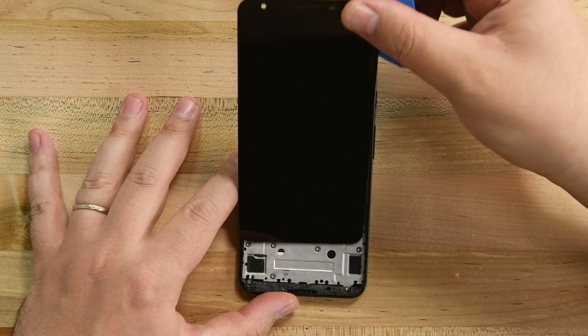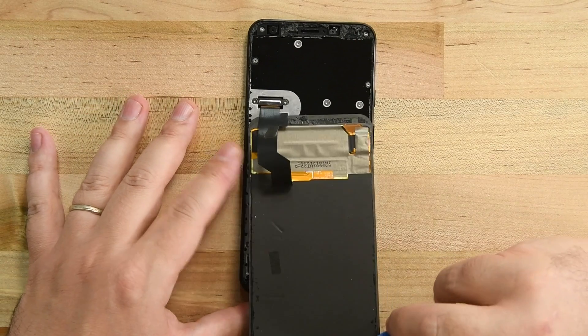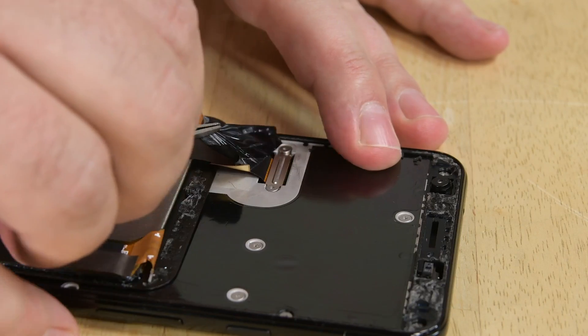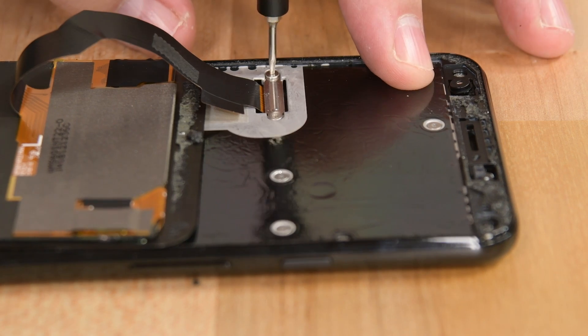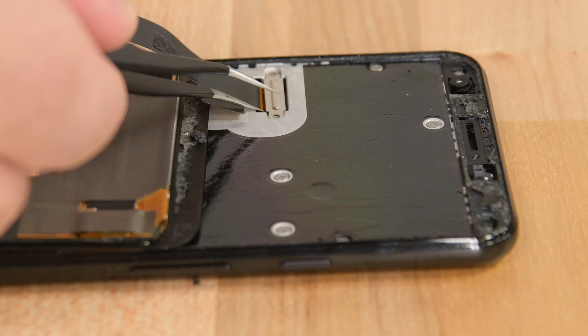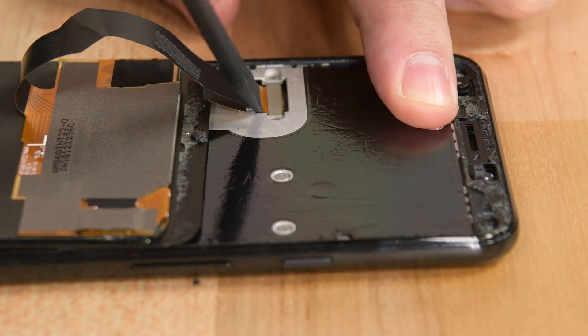Lift the screen by its top edge and flip it 180 degrees so the front of the display is laying on the open phone. Remove the tape covering the display connector bracket and then remove the two T3 Torx screws holding the bracket on.